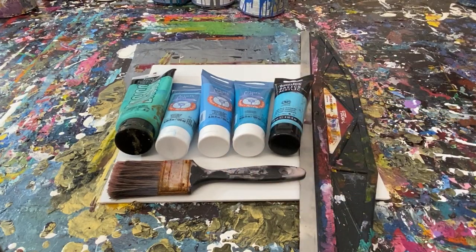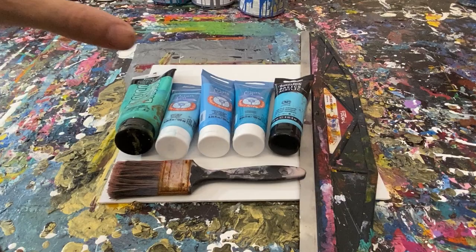Hey everyone, Cody here, and today we're going to be doing another scraped painting similar to what you would see with Gerard Richter. I had a lot of fun doing the last painting where it was all yellow and brown — maybe I'll put a picture of it right here, so go ahead and watch that video after this if you haven't. Today we're going to be doing an all blue scraped painting.